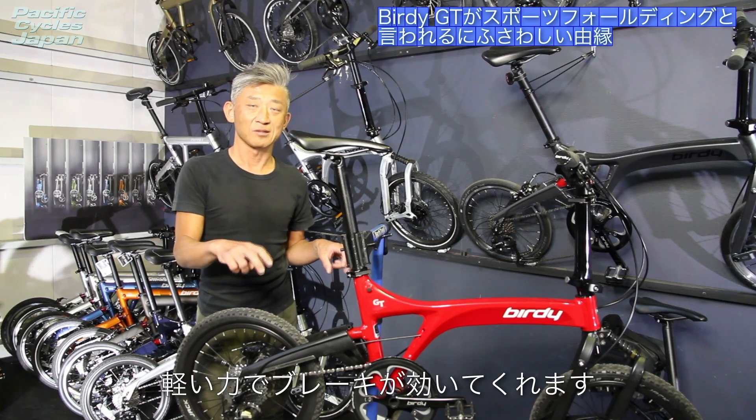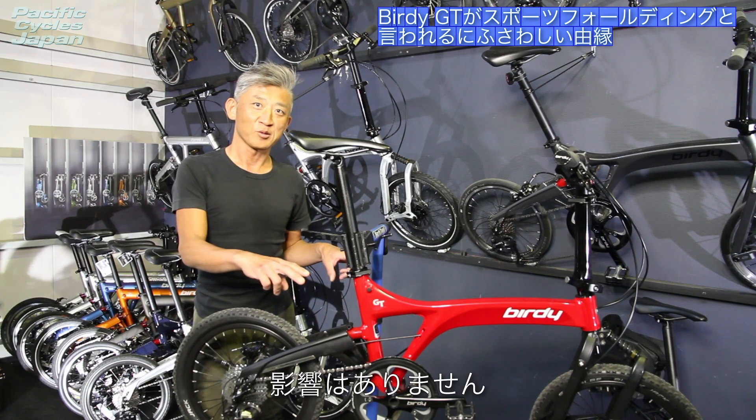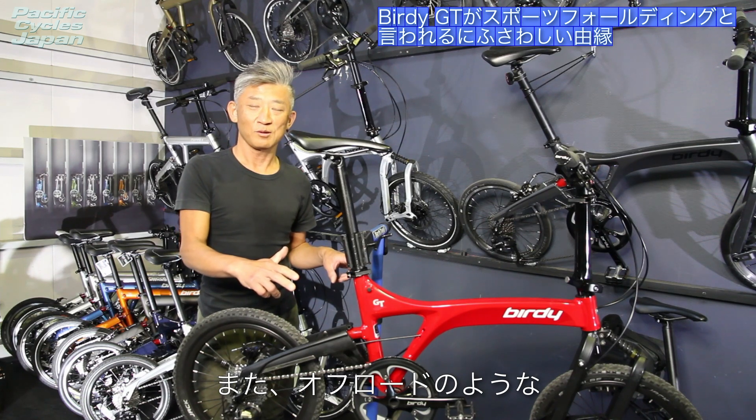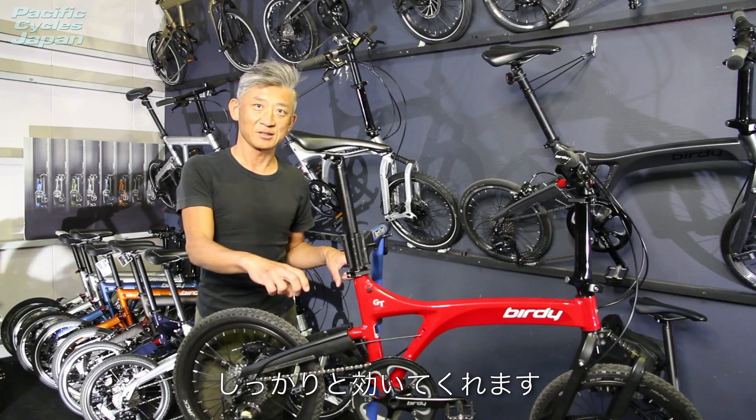キャリパー内のみが油圧式になりますので、折りたたみ時に万が一ホーストラブルが起きてもブレーキが効かなくなることはありません。ディスクブレーキのメリットとしては、軽い力でブレーキが効いてくれます。交差点などでも制動力には影響はなく、またオフロードや路面状況が悪い状況でもしっかりと効いてくれます。